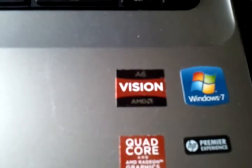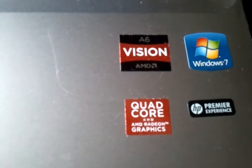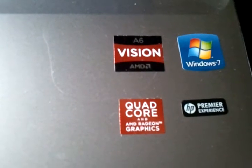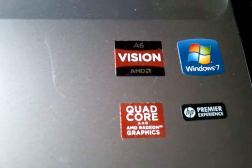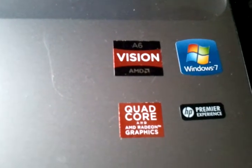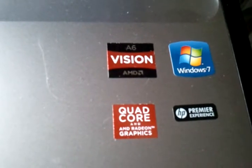The processor on this thing is outrageous — it's the AMD A6 3420 series, and it is in fact a quad-core processor. It comes with an integrated AMD Radeon graphics chip. A lot of people get afraid of integrated graphics, but with this laptop AMD made an APU instead of a separate GPU on the motherboard, which basically lets the graphics chip behave like a dedicated discrete graphics card.